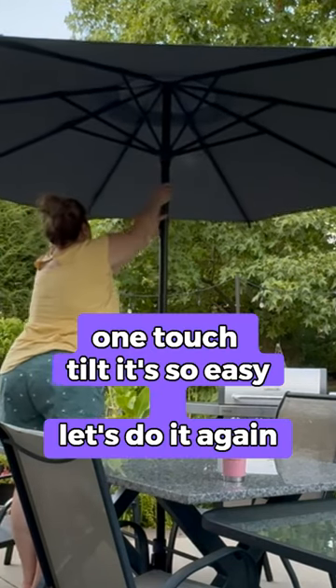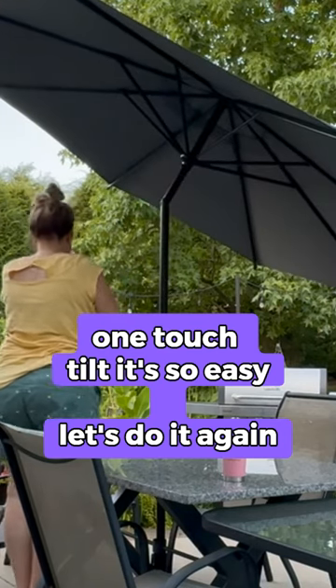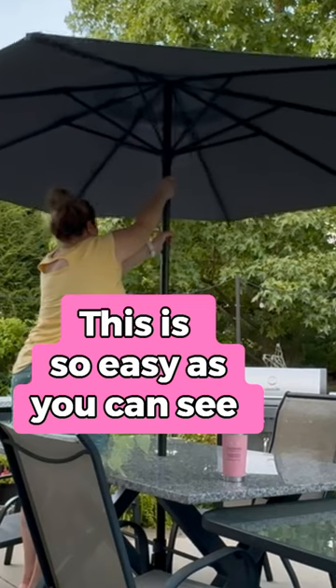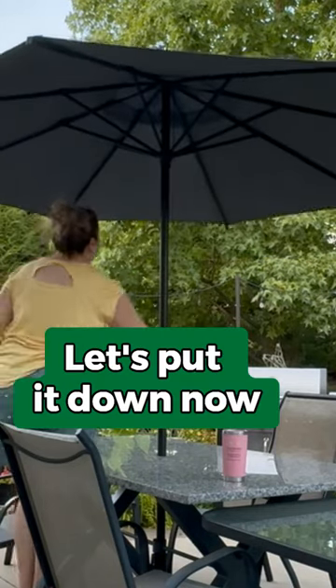I want to show you how easy this one-touch tilt is. Of course I had to get a little step ladder because I'm a little bit short — I always tell you guys that. So it's one touch and it tilted. I'm going to tilt it again and again — you can see this is multi-directional and super easy.